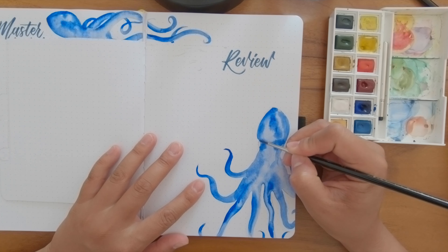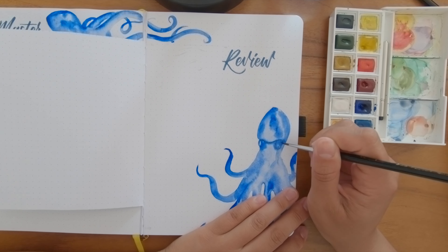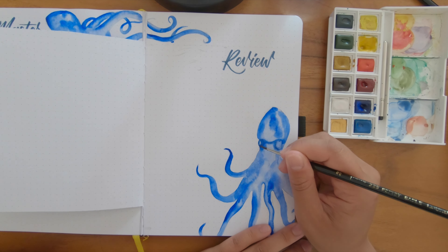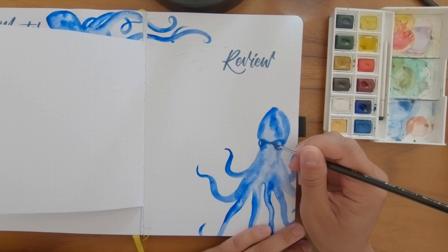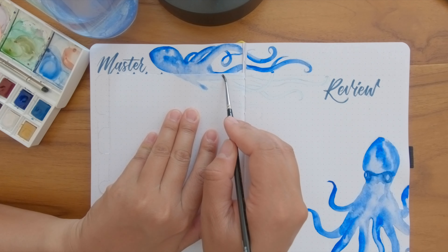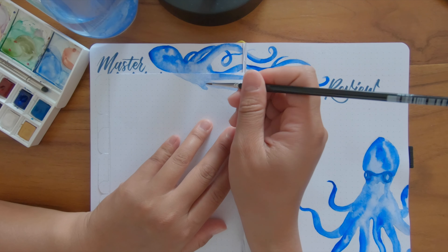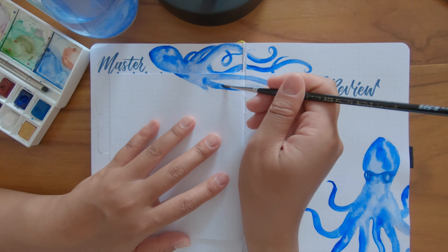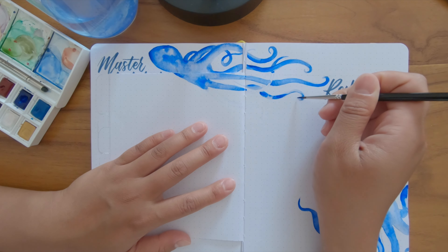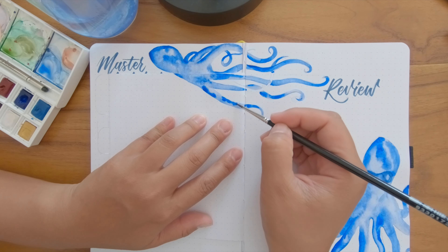I write 'Review' at the top, then come back once it's dry to add more details including the eyes — again closely following the Pinterest reference. I add a little bit of brown to the watercolor to darken the blue toward a near-black color. Then I move on to painting the top octopus, Stacy. Every single page has a slightly different layout for the octopus but it's the same vibe — the same octopus reflected on each page.